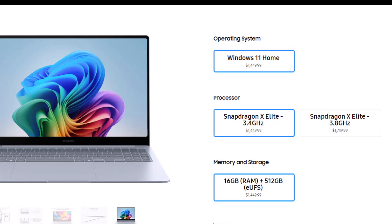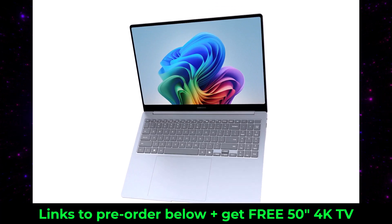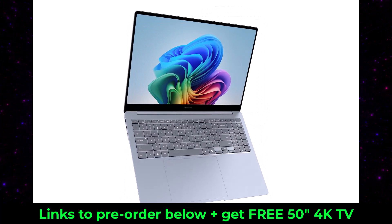The 14-inch model runs the Snapdragon X Elite processor at 3.4 gigahertz and is the lower-end model. The 16-inch model runs the higher-end Snapdragon X Elite processor with a clock speed of 3.8 gigahertz. Both models have 16 gigabytes of RAM, and you can get either 512 gigabytes or 1 terabyte of storage.